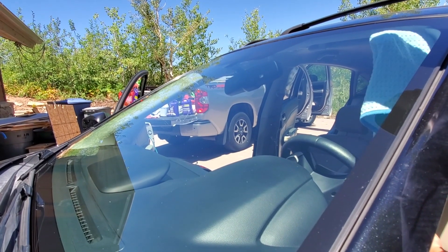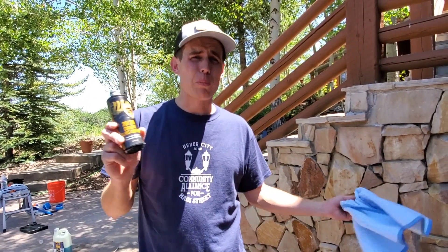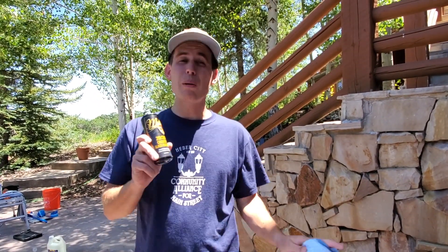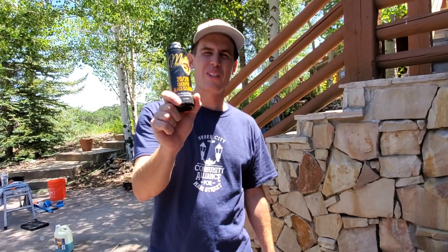So guys, if you haven't tried McKee's 2020 cockpit glass cleaner, I'm not paid by them, I'm not sponsored by them. They just make a really good product that I think can help anybody out there — enthusiast, driveway detailer, professional. So let me know what you think. Hopefully this helps.